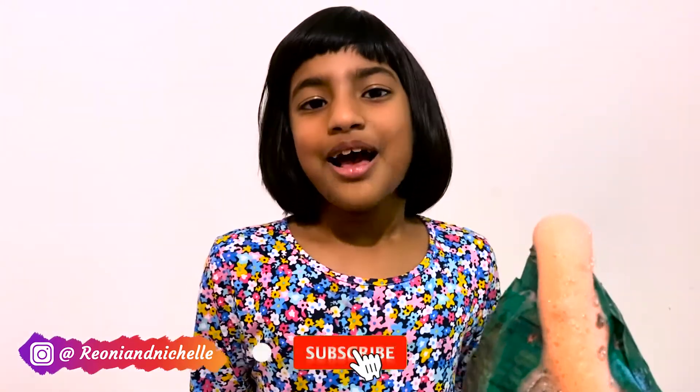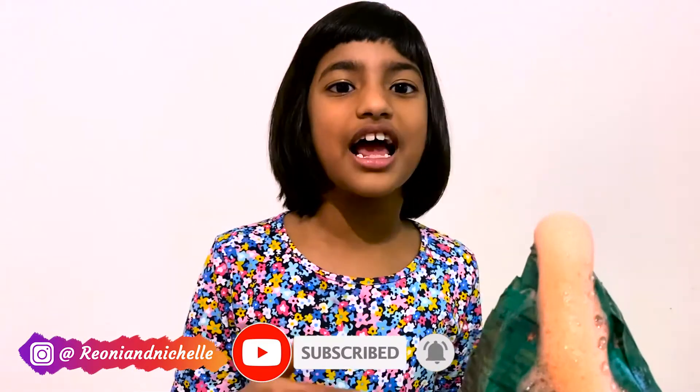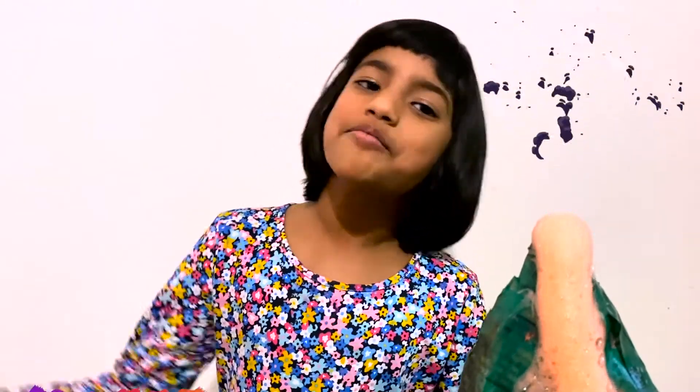You can try this experiment at home too — it's really fun! Please click the like button and don't forget to subscribe. See you all next time, bye-bye!